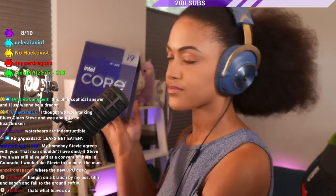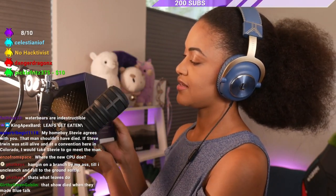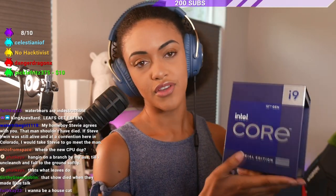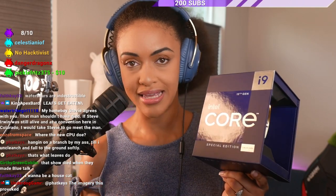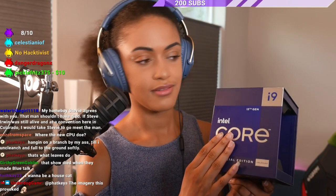What's going on? I got you. It's the 12th gen Intel Core i9-12900KS. Yes, it is unlocked. Intel sent this to me for Fight Night so we can upgrade my gaming PC. I actually have my computer here, and we are going to do it live. Yes, we're going to do it live.